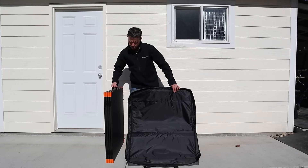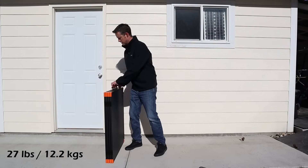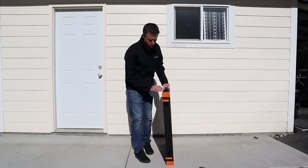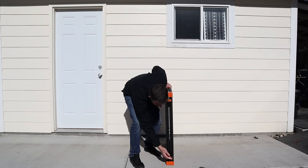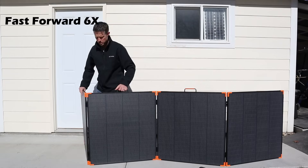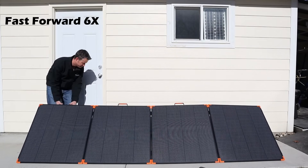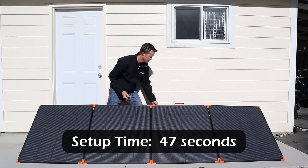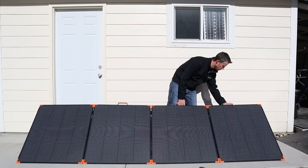That's light. They say it's about 27 pounds, so not too bad. There are some straps here. Let's go ahead and undo those, and then that should allow it to flip out. Let's get all the legs at the same height here. These are adjustable, so you can adjust the legs to be higher or shorter.